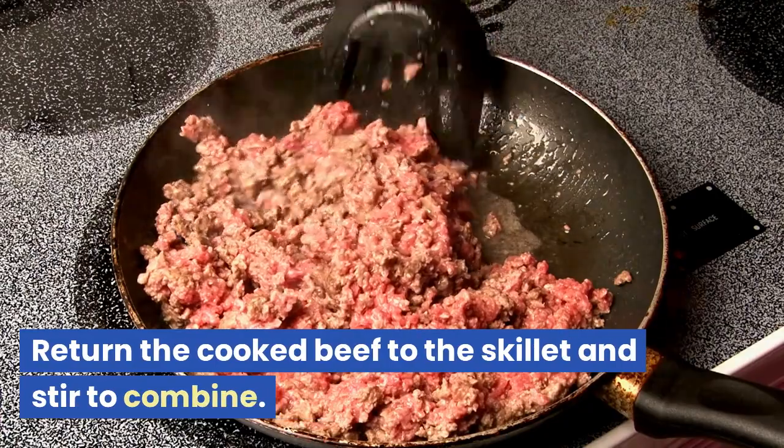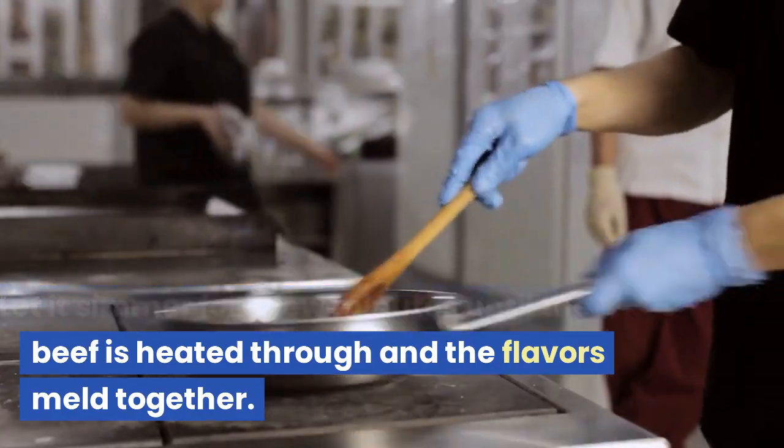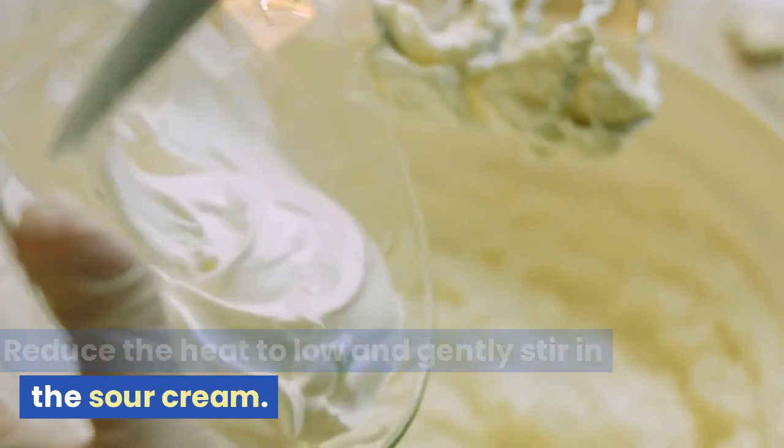Return the cooked beef to the skillet and stir to combine. Let it simmer for a few minutes until the beef is heated through and the flavors meld together. Reduce the heat to low and gently stir in the sour cream.